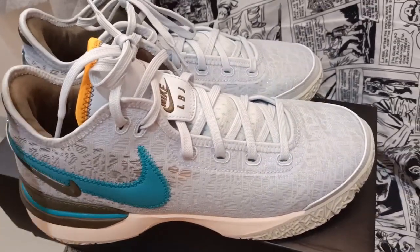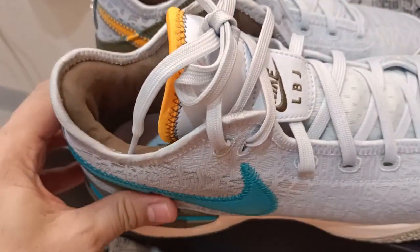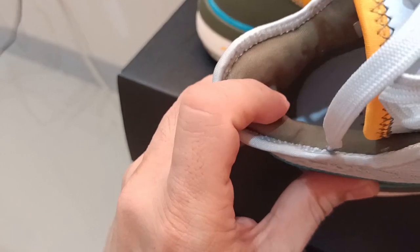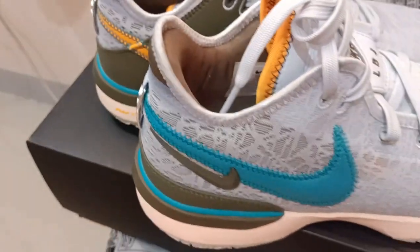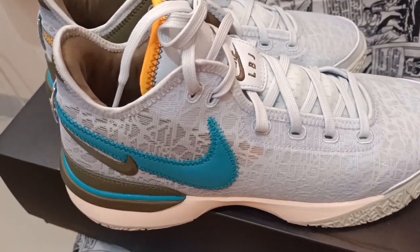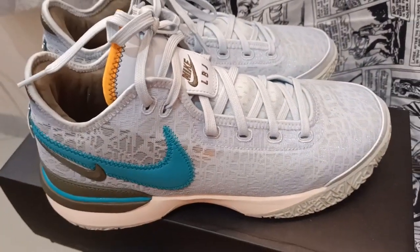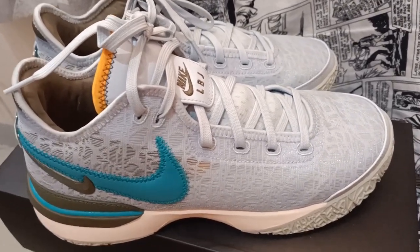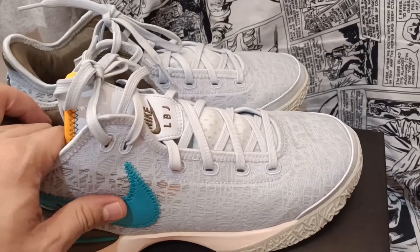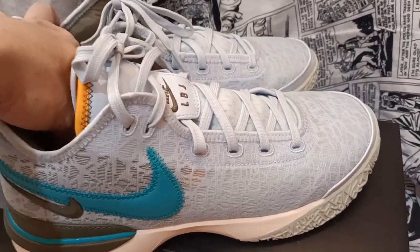Compared to previous LeBrons, which each had the best cushioning, the lockdown has stayed strong — this foam here locks your ankles and prevents the shoe from slipping off your foot. However, if you walk a long distance you might feel discomfort, because compared to the previous LeBron 18, they seem to have downgraded the cushioning and you will feel it after long walks and runs.